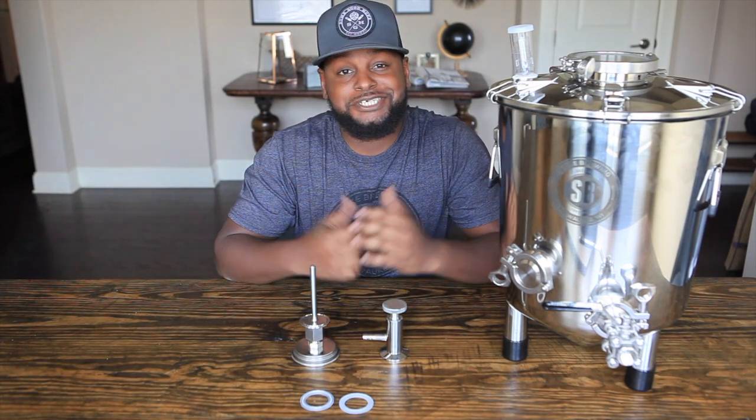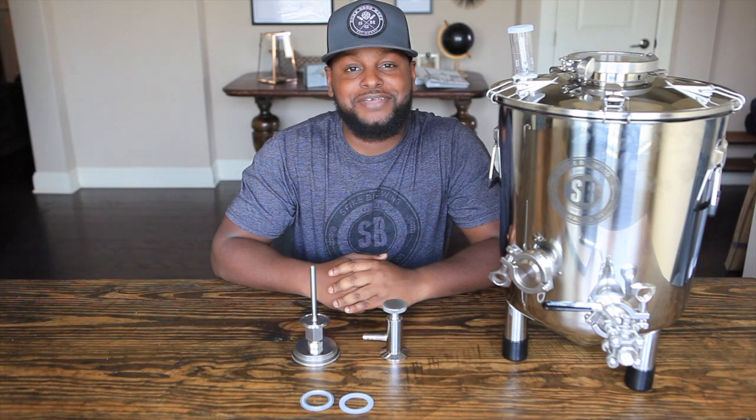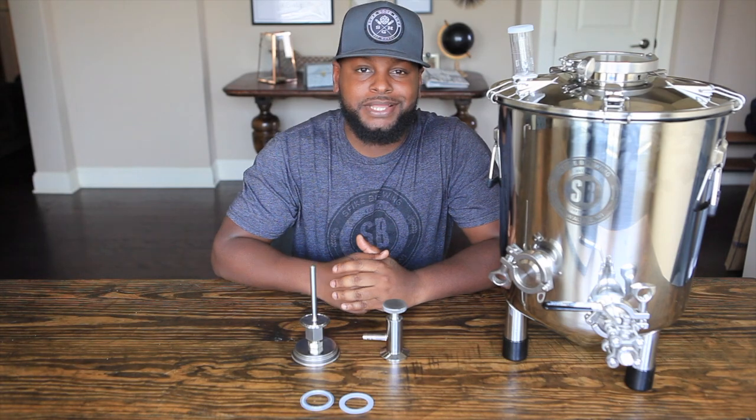Cheers BrewTube! It's your host Shannon Harris, aka The Brew Brother, back again for another unboxing video. Today we're going to be unboxing the Flex Fermenter from Spike Brewing. Cheers!